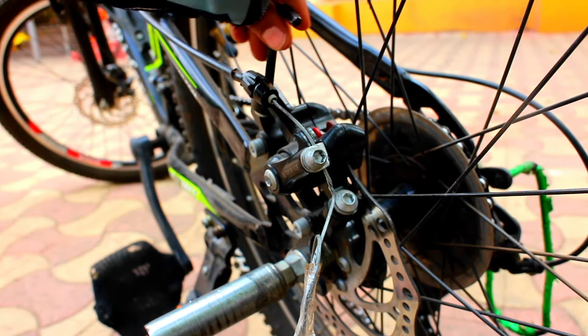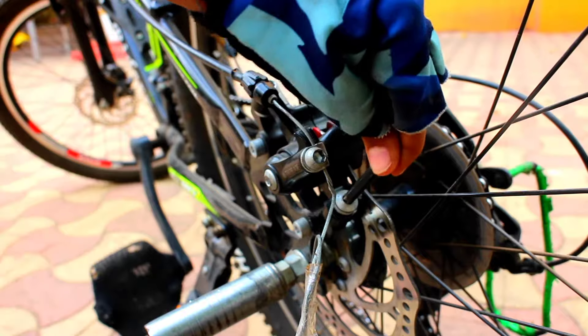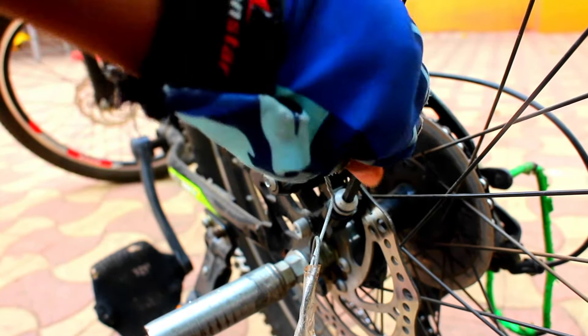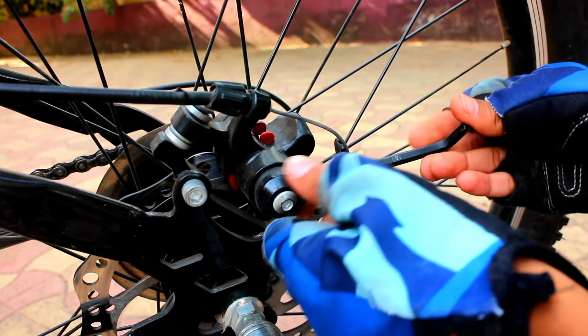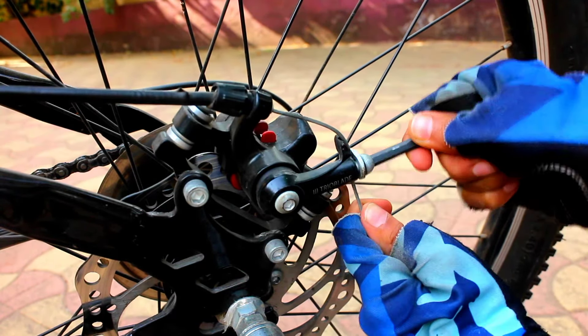OK guys, now you need to remove these screws to remove the brake cable wire and lower the actuator.